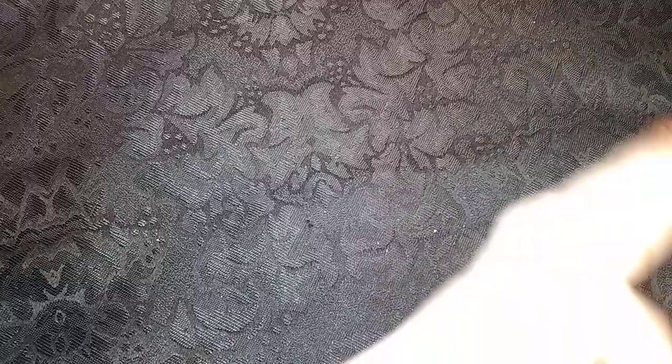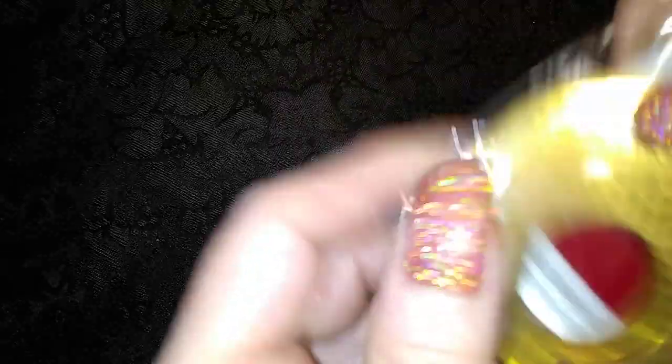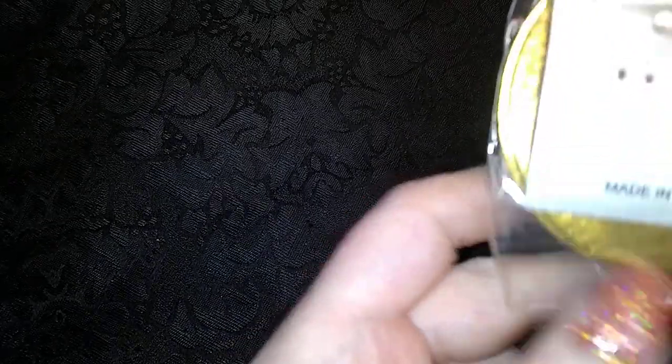I used to wear those before my arms got real fat. I used to wear them all the time in the summertime. I had silver ones that were really nice. And here is — what are these? I think it's an earring kit. I don't think it's actual earrings.